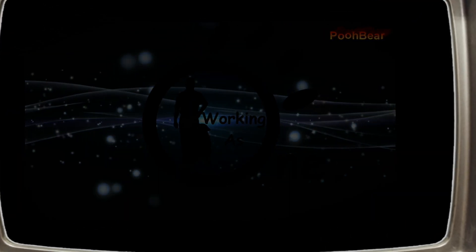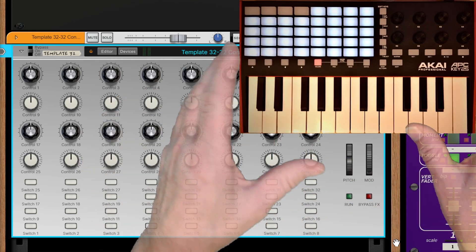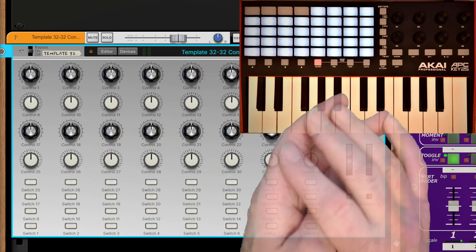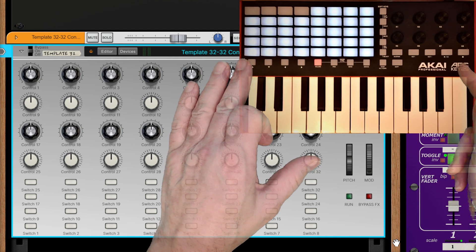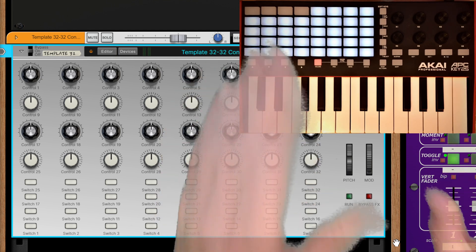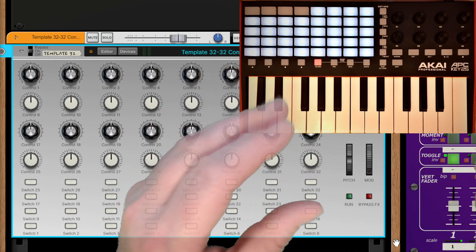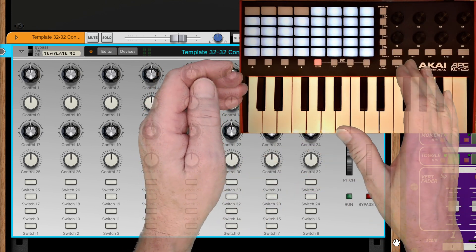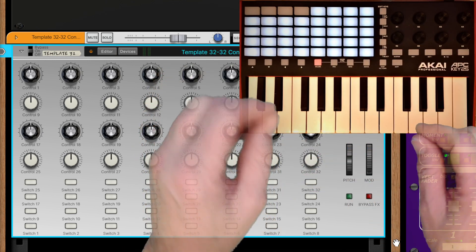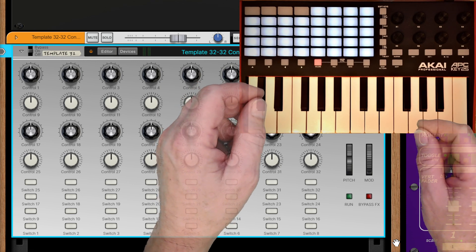Hello, Reason users - Poover here, welcome to my channel. I'm going to do a brief overview of my codec mapping file for the Akai Professional APC Key 25. It's going to be a very quick overview, and you're going to see some quite unique and mind-blowing stuff packed into this particular controller.